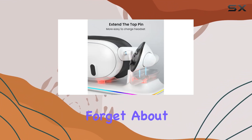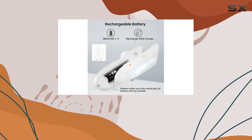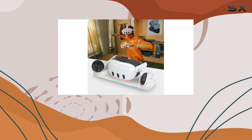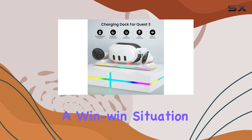And let's not forget about the multifunctional design. Not only does this dock keep your VR gear charged and ready to go, but it also doubles as a sturdy stand, protecting your equipment from scratches and keeping your gaming area organized. It's a win-win situation.